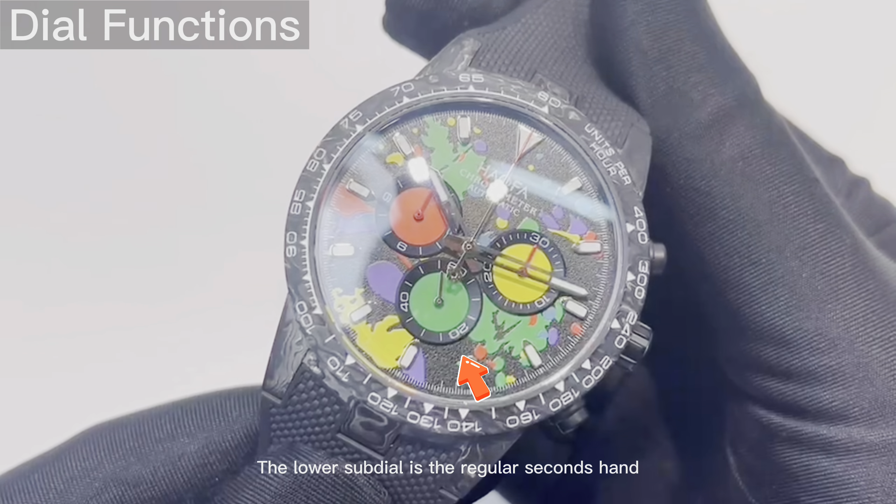On the watch's side, you'll find two buttons. The start and pause button is located at the 2 o'clock position, while the reset button is at 4 o'clock. These buttons control the chronograph function.